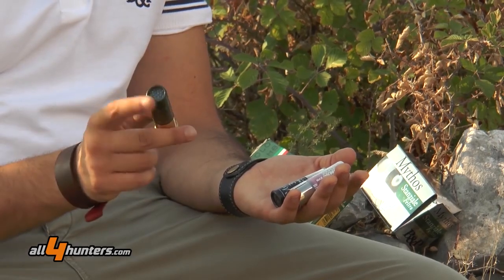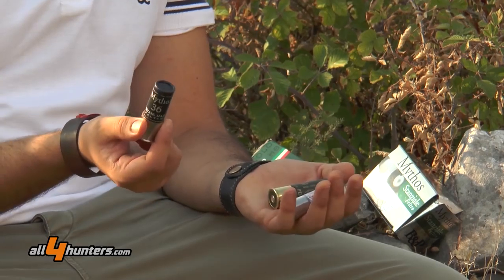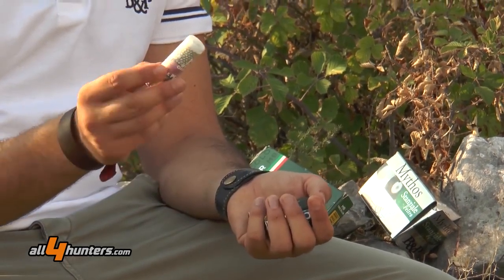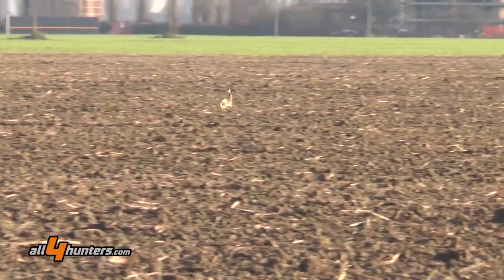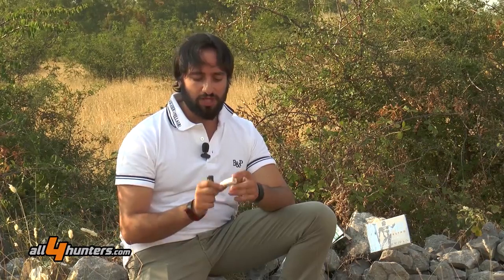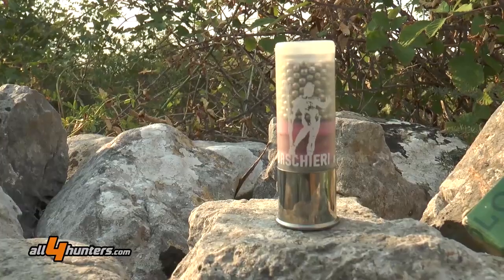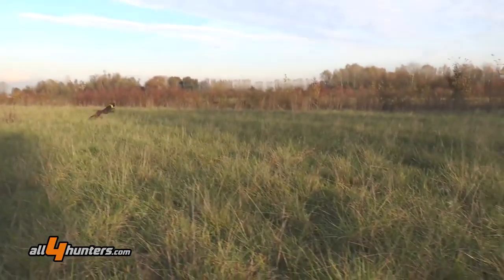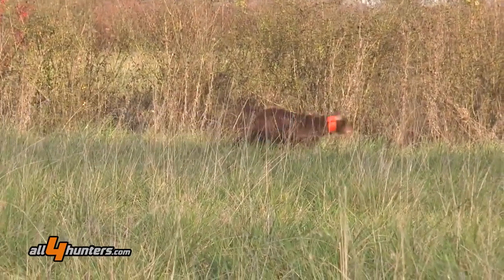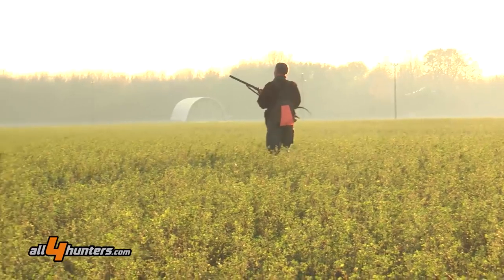Sono tre cartucce dalla grammatura standard da 36 grammi, due in piombo 6 e una in piombo 7. L'MB Supergigante in piombo 7 è ideale come prima canna per la caccia a fagiani o starne, mentre in piombo 6 potrebbe essere una soluzione anche nella caccia alla lepre. La MB Tricolor con bossolo in plastica ad orlatura tonda, la MB Serie Mythos con bossolo in cartone e la Supergigante, sempre con bossolo in plastica ad orlatura tonda, ma con una particolare nichelatura dei pallini che conferisce alla cartuccia un alto potere di penetrazione, poiché i pallini mantengono sulla media e lunga distanza una durezza e una sfericità maggiore rispetto ai normali pallini in piombo.